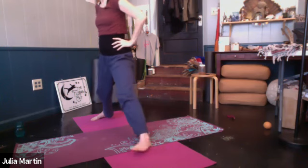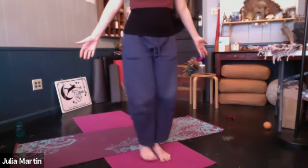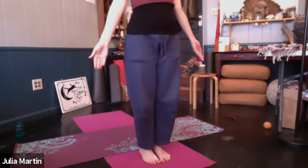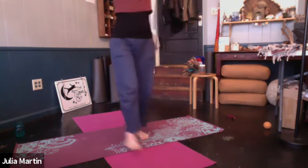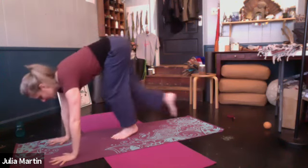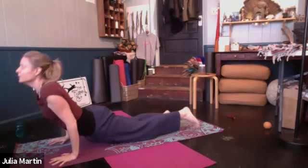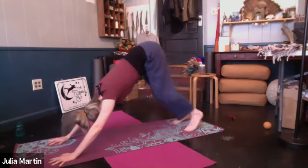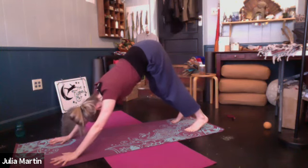Straighten the left leg. Hands to hips, pivot turn around. Step back up to the top of the mat. Find that standing posture — samasthiti. Just pause. Follow an in-breath, take the arms up overhead. Again, exhale forward fold. Inhale lift. Bring the hands down. Plank option — want to do your chaturanga push-up, or just step back again to down dog, or your child's pose. Find a resting place for three breaths.